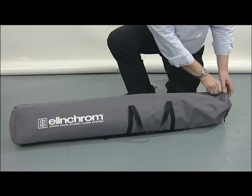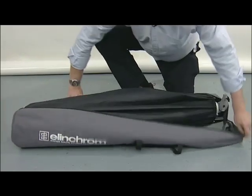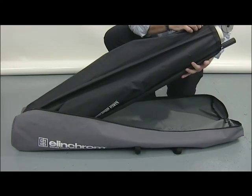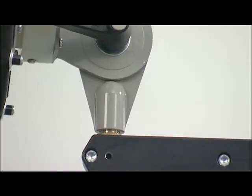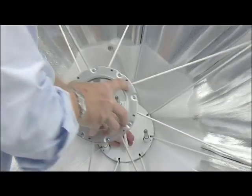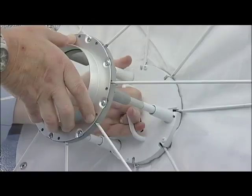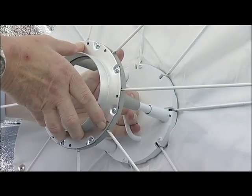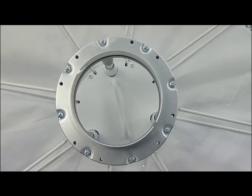The Octa is supplied in a storage bag. On removing the Octa, you can see straight away that it's quite different to a conventional softbox, as the Octa itself fits onto the stand, not the flash head. You might think that such a big accessory would be difficult to assemble, but just look at this — we just hold the ring in one hand and the handle in the other, and push, making sure the three pins locate into the three sockets. And there we are, ready for the light source to go in.